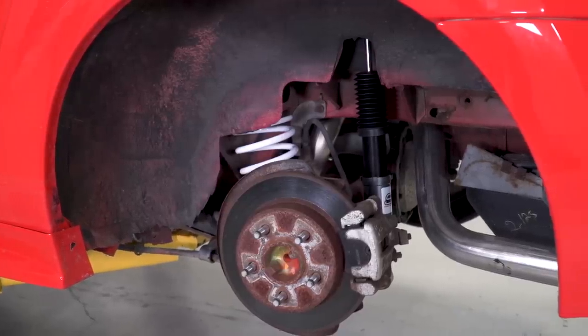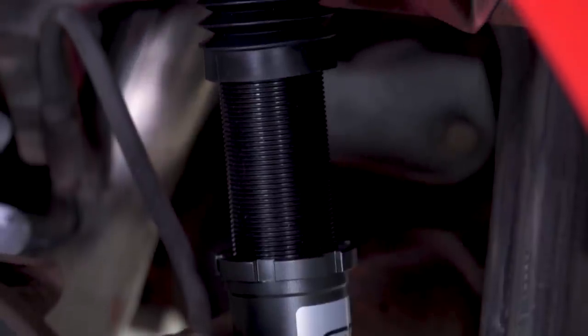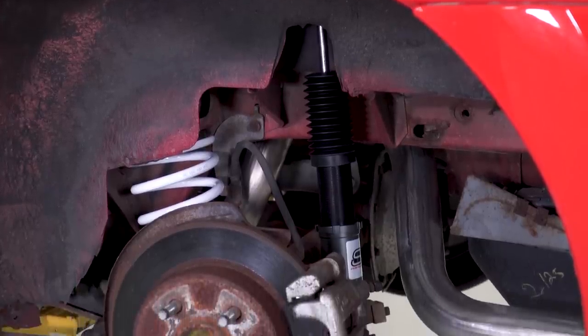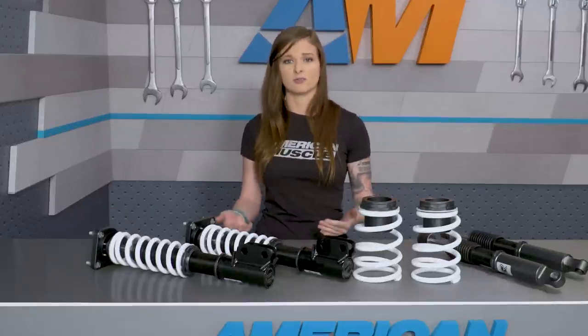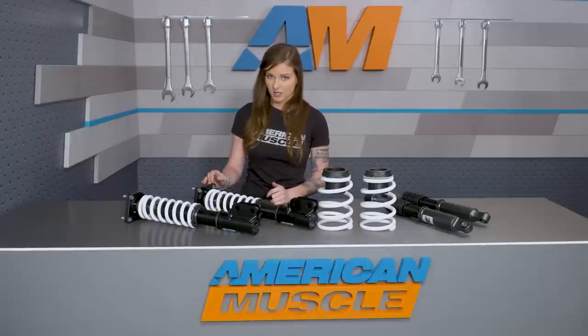The other big feature of these coilovers is the included struts. The struts have the dampening adjustment capabilities, and they also have integrated caster camber plates. The struts are monotube struts that are 16-way adjustable, which means that you have 16 points of adjustment that'll let you stiffen or soften the ride quality. The caster camber plates are built in, they're not removable, and they cannot be swapped with another caster camber plate.